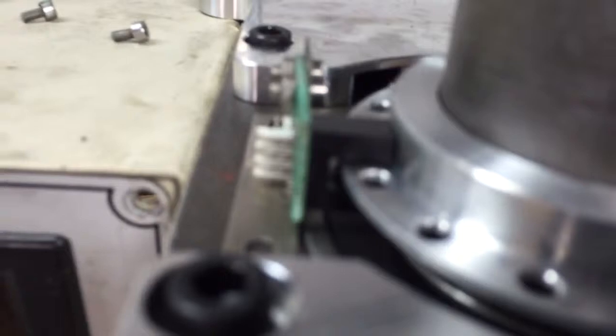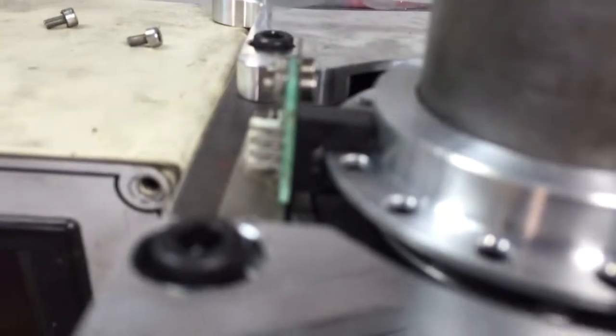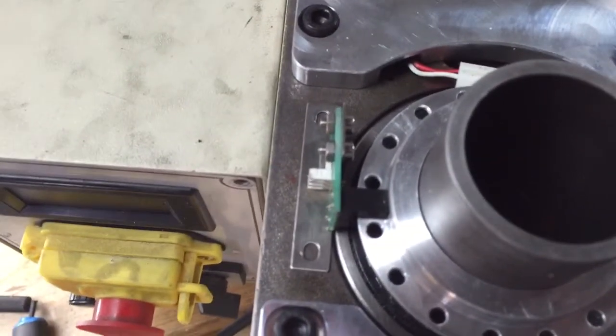It actually looks like the arms are too long. The center bearing hasn't been milled down far enough to allow the sensor to go into position — that's what it looks like on my side. But that's the issue, and hopefully we'll get it fixed.